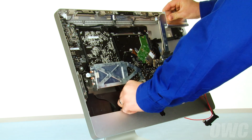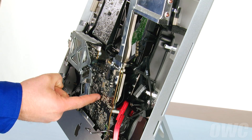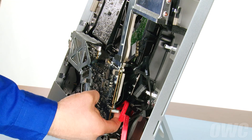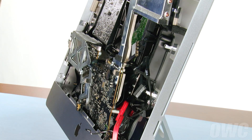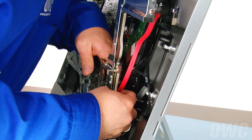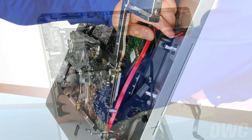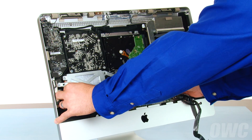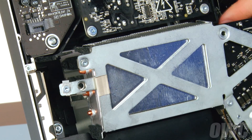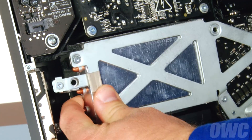Route the SATA cable around the heatsink so that it comes up around the outer edge, then behind this pin, and up towards the optical bay. You can now set the logic board back into place. When doing so, you'll need to make sure that the heatsink fits around these two tabs on the frame in order for it to sit flat. If you lift up slightly on the logic board, it should slide into place correctly.